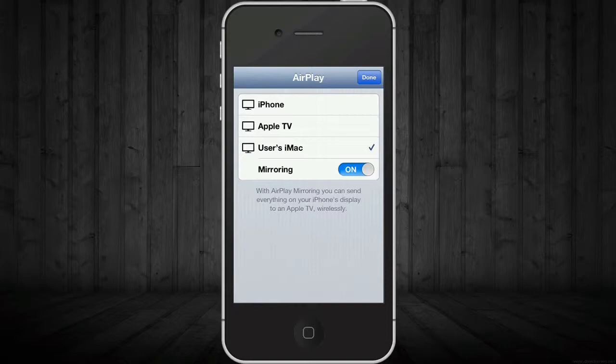Do turn on the mirroring — you always want to turn it on. That's the reason why you're AirPlaying it: to see whatever you're looking at on your iPhone on your Apple TV.